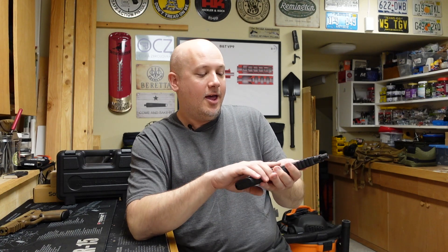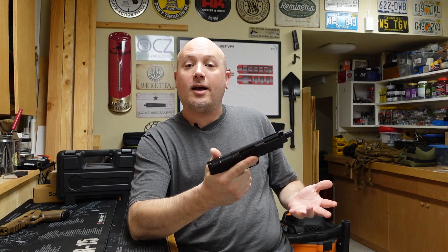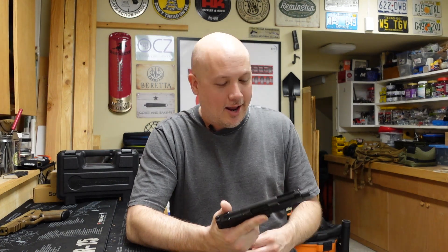I think it kind of brings the world of 5.7 to people that aren't necessarily used to it, because they're going to go, wow, that's just an M&P — it looks like the other gun I already have. I'm going to go try it out.